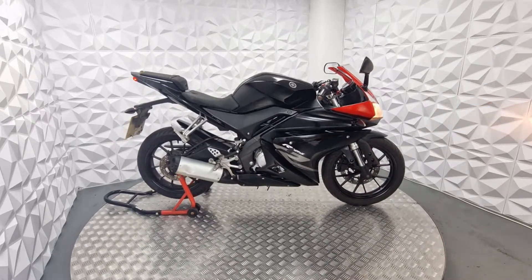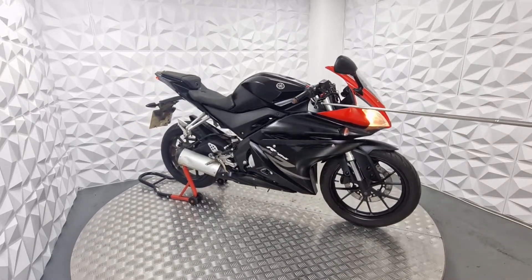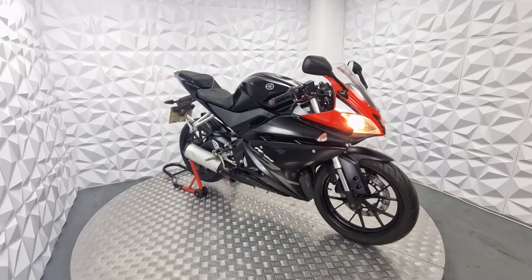The bike has a standard exhaust. The short adjustable levers are, I think, the only modification to this bike.